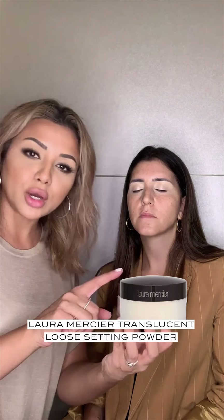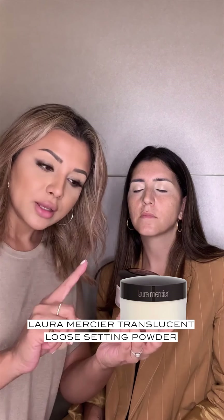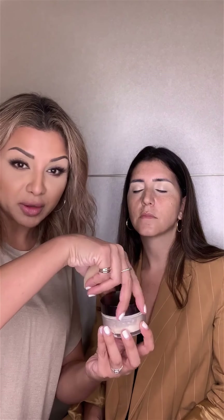I always get asked how do you get rid of creases, or why do I get creases on my eyelids? The way to do that is to make sure you apply your concealer or your foundation onto your eyelids, but then you go straight in with your powder without blinking. Then we're going to go in with the Laura Mercier Setting Powder — one of my favourite powders. I'm just going to use my sponge and put some powder on here.